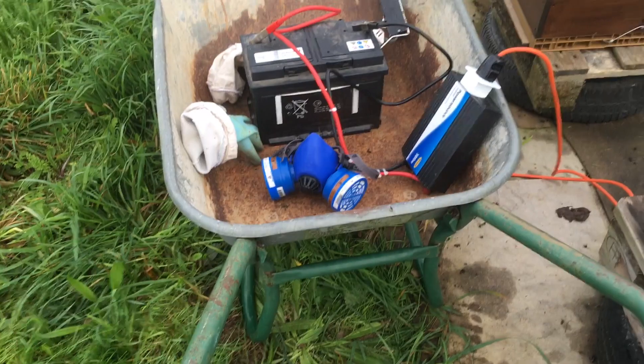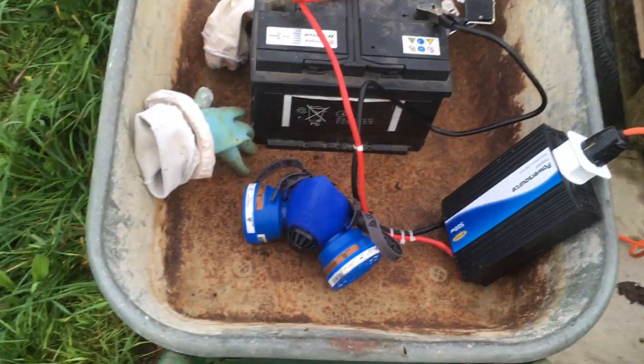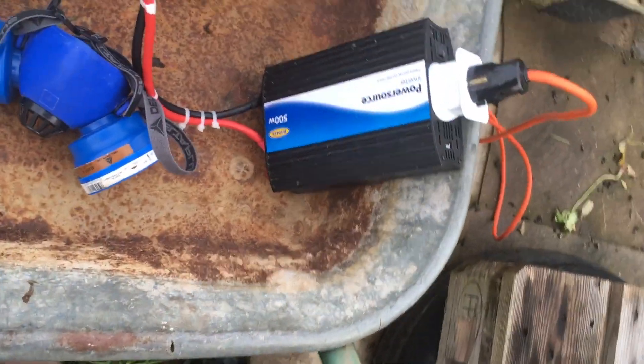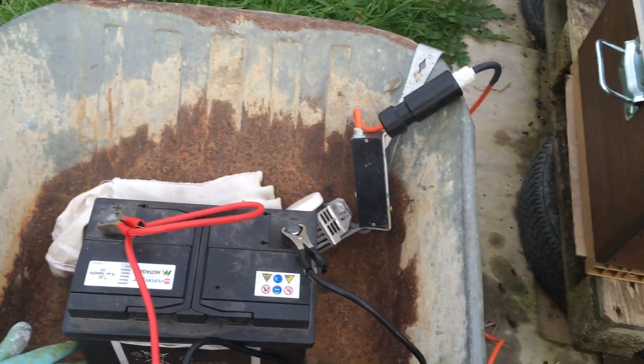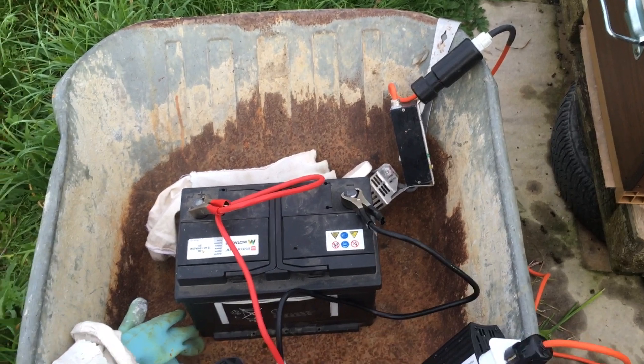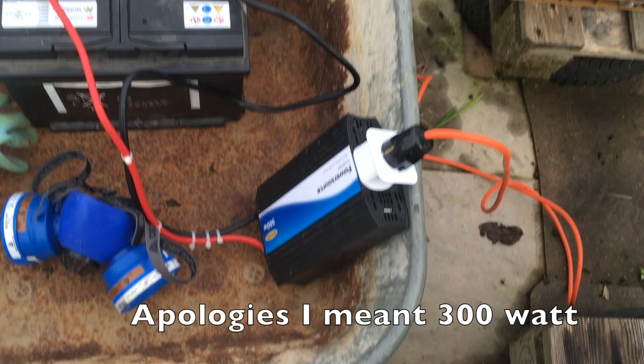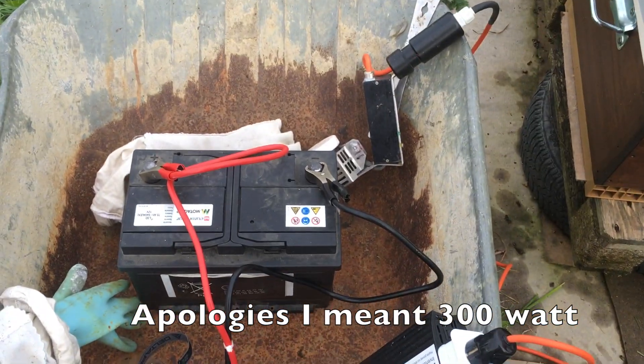Rather than just having the inverter on the truck, I have it off a battery. I can get about 40 vapes out of this - I've never tried more than 40, it's all I've ever needed. I've got a standard 65 amp-hour battery that goes to a 500 watt inverter. My Sublimox is only 200 watts - that's the standard size - but having a 500 watt inverter means you don't struggle.